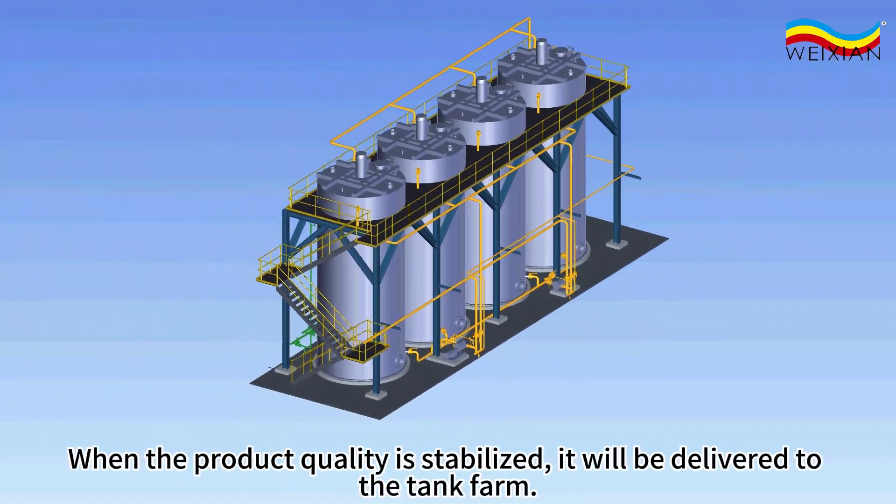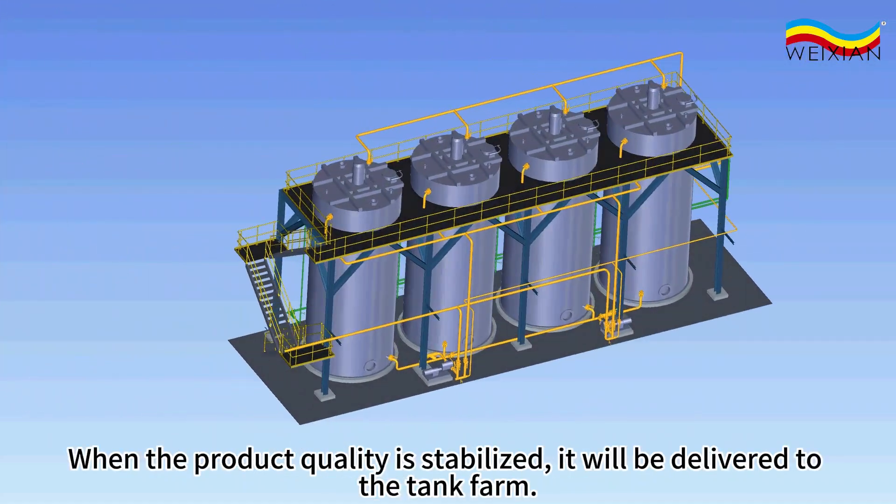When the product quality is stabilized, it will be delivered to the tank farm.